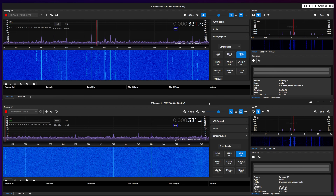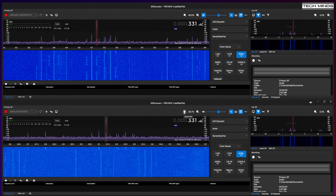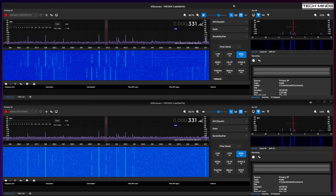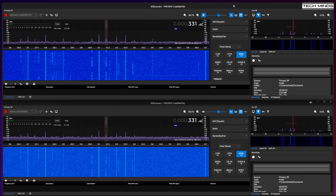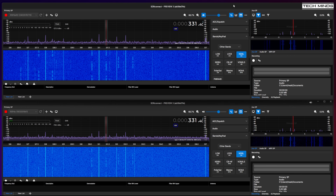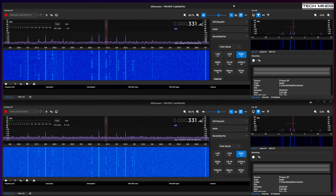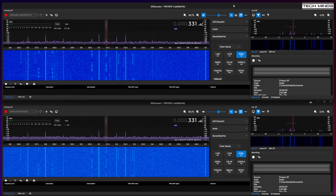We'll find an NDB right down around 350kHz and set both instances to the exact same settings. As we listen out for the NDB we can observe the SNR value as the signal is received. We can clearly see that the top instance connected to the RSP-DX R2 has a much higher SNR value, meaning the noise floor is significantly lower. On the left scale, the noise floor of the RSP-DX R2 is around minus 145, whereas the original RSP-DX at the same frequency sits around minus 135.